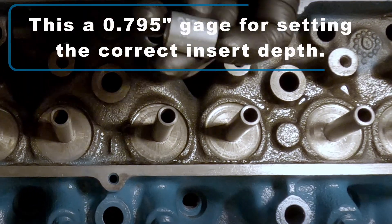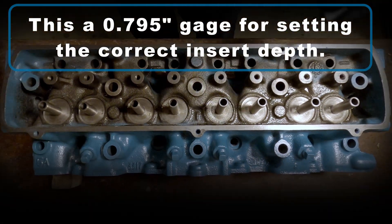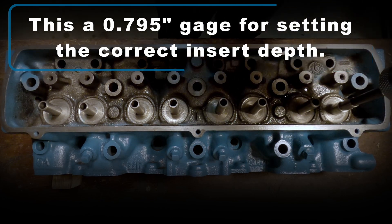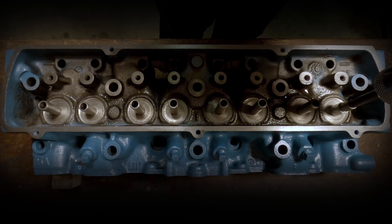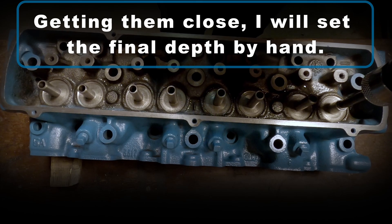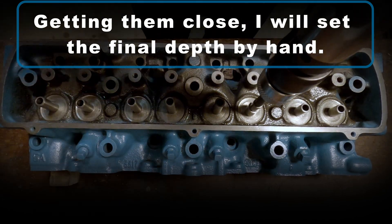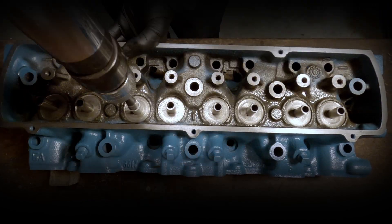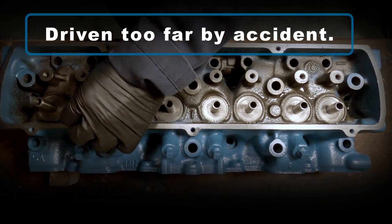This is a gauge I made — it's 0.795 inches high — and that helps me set my depth for where I want the bottom of that guide to land. I'm driving them close with the pneumatic driver here.